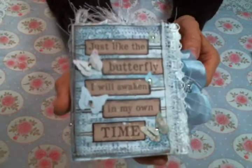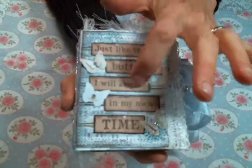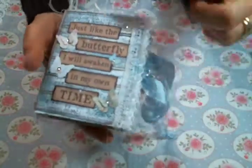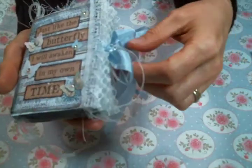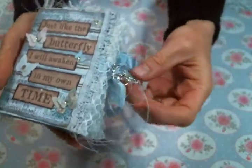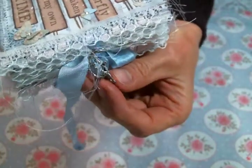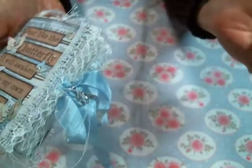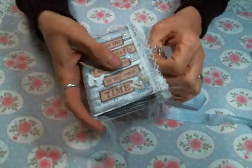I added some more of my butterfly embellishments to that and then outlined all the text with a brown Sharpie and added lace everywhere I could. I added one of these cute little fairy charms — it's like a fairy on a half moon, adorable. I got that from Angel Dream Crafts, and I used blue seam binding as the closure.